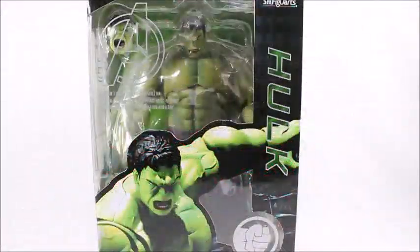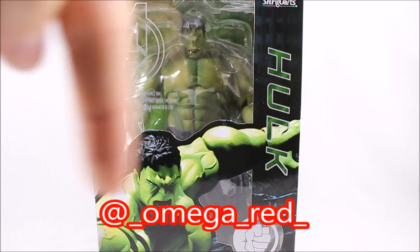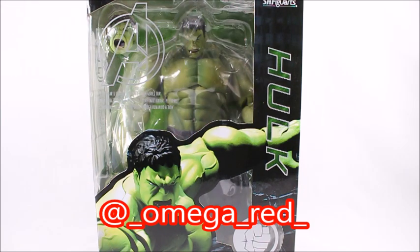Hey, what's good viewer? This is Spanky. Today I've got the SH Figuarts Hulk. This Hulk has been much anticipated by everyone. When it first came out, it sold out in hours, maybe even less than that. I finally got a good tip from a friend named Omega Red on Instagram — I'll put his name down here somewhere. Go follow him. He's a great artist and takes awesome pictures.